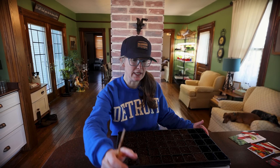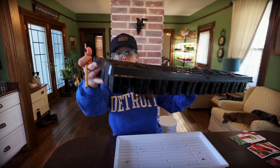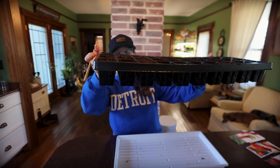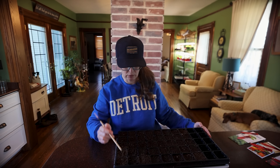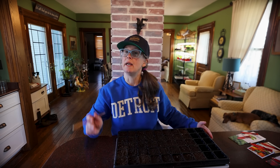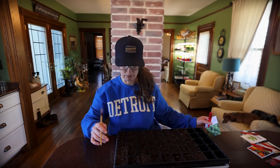I wanted to share with you guys what variety we're growing today. To get started, I have my 50-cell trays — I count five of them — that I bought from Johnny's Seeds. Not sponsored, bought with my own money.